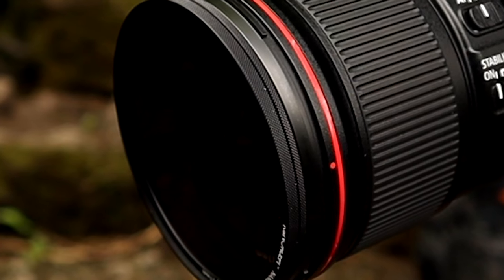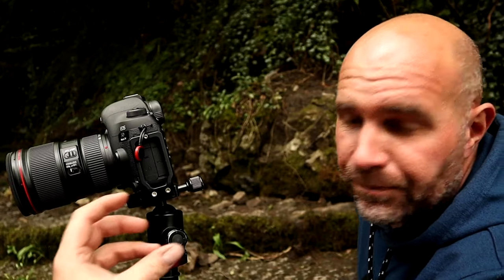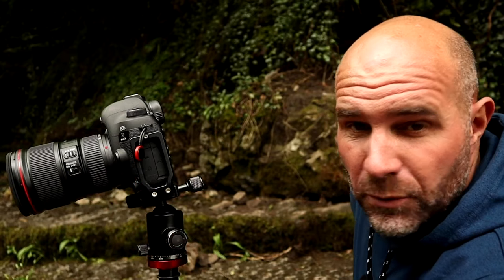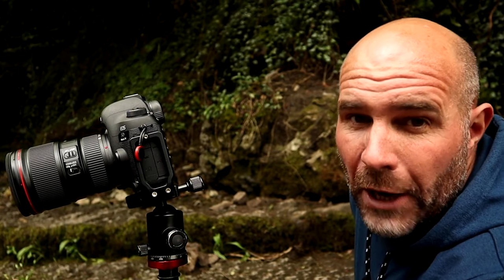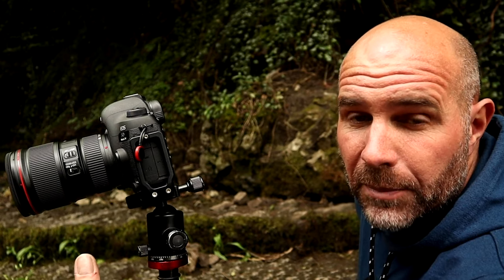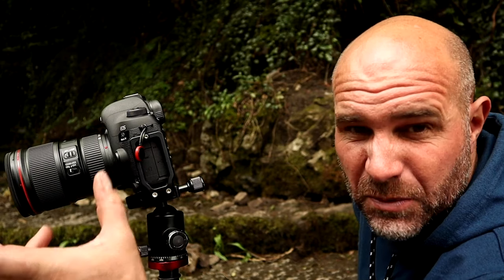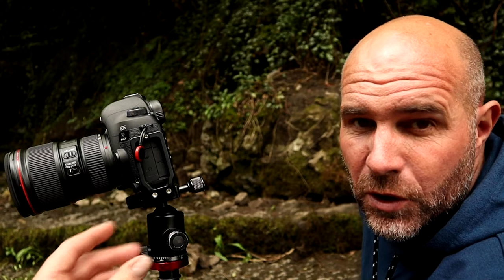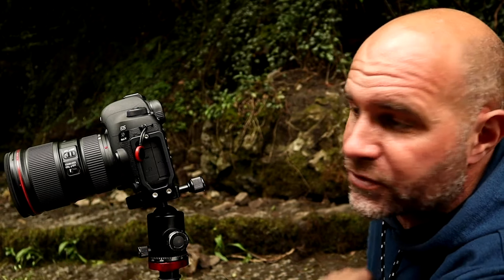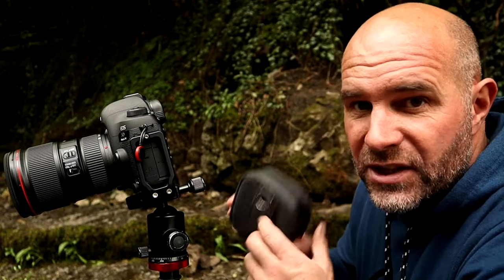They've got a nice perforated edge so they don't slip out of your fingers when you're changing them. The last thing you want — I have dropped my 10-stop before when unscrewing it off my old circular polariser because it slips out of your hands with a smooth finish. Whereas these have got a nice perforated edge to them so you can get a nice grip on them. Overall, I'm really impressed with them. Comes in a nice case as well.